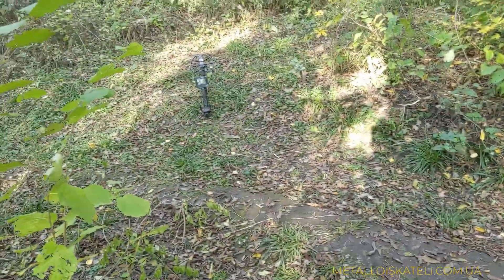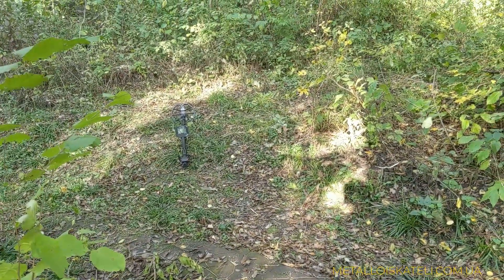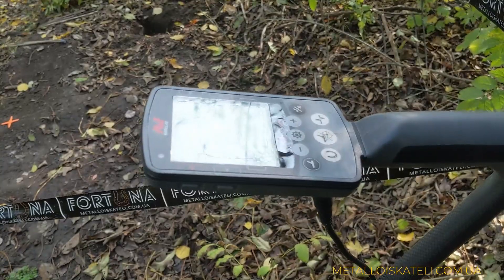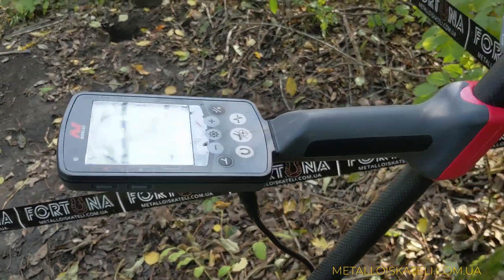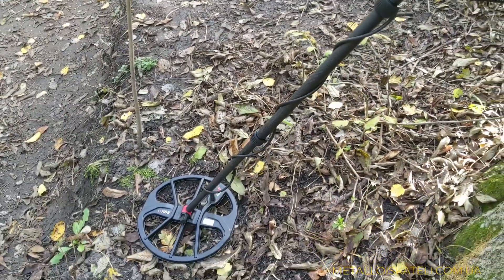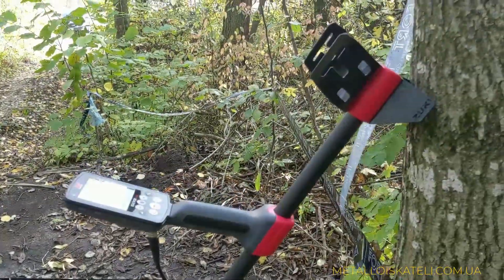Сравнивал приборы я по просьбе кладоискателей с Ноктой Анфибио. Протестируем эти два прибора, посмотрим как они по дискриму, как они разделяют — ну и кому что понравится, выбирайте, покупайте, будут вопросы — звоните, задавайте.